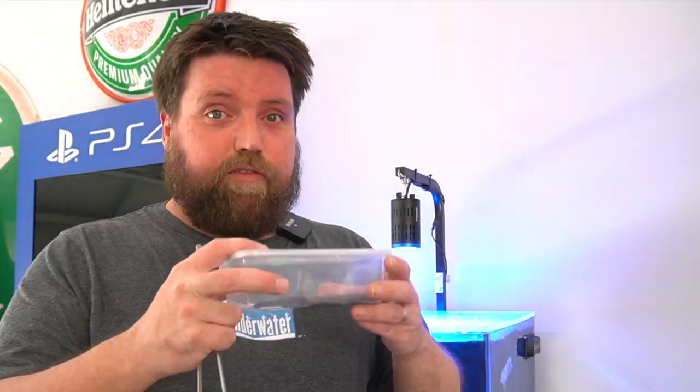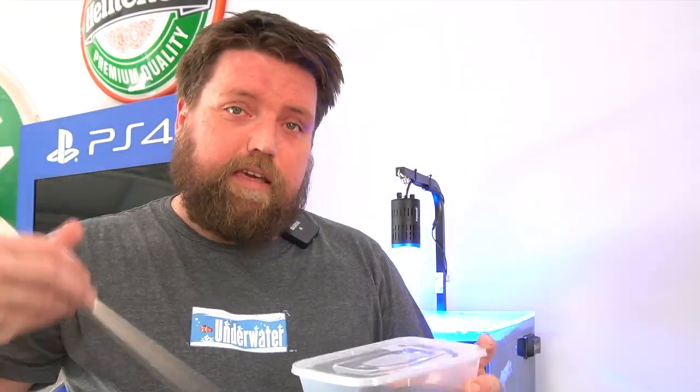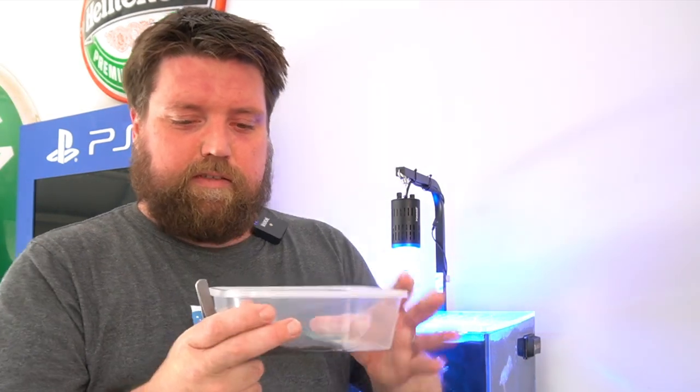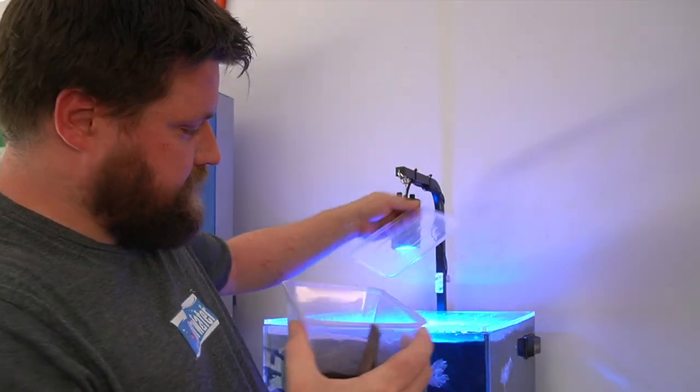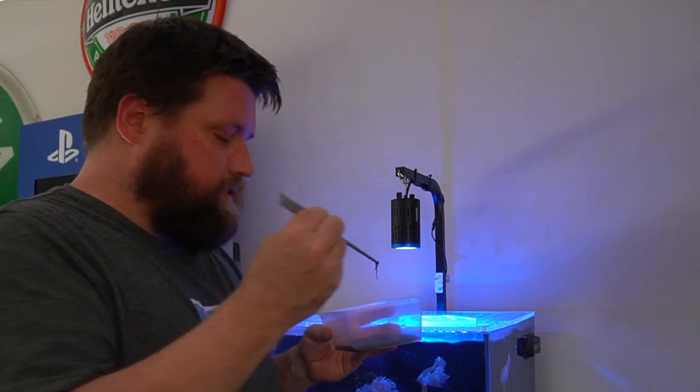Simply grab your container out of the fridge and give it a little rinse through as well. Make sure you continue to clean the black worms, rinse them out, and then they'll be nice and fresh — ready for a good treat for all of your fish.